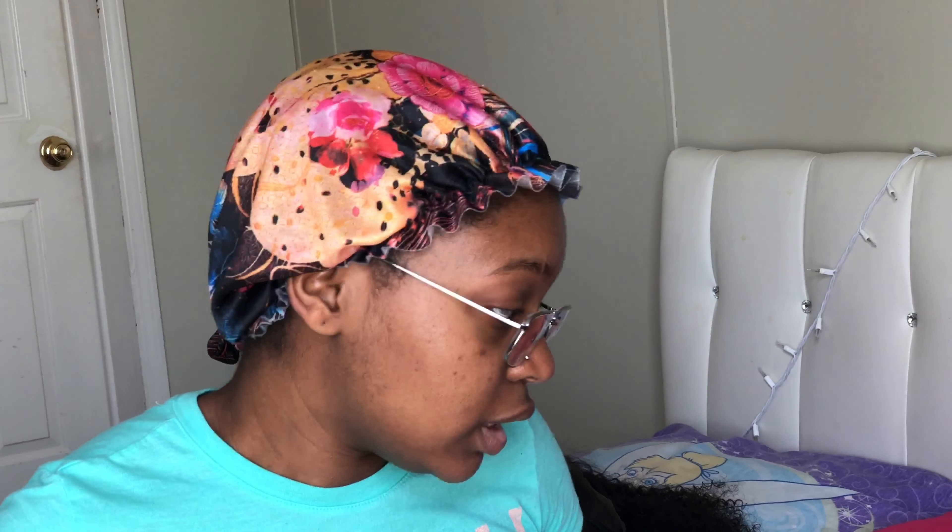Y'all are gonna see me on my way because today I'm going to the DMV. I was supposed to go last week on Tuesday but my mama didn't know where my card was and she had my stuff at home. So I'm going today at 2:10 to take my ID picture. I'm gonna spruce myself up and it's gonna be in this video.